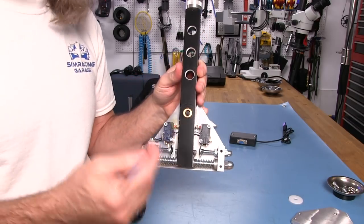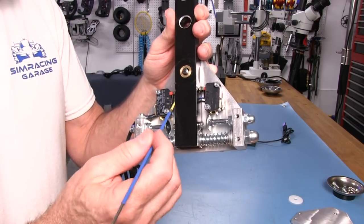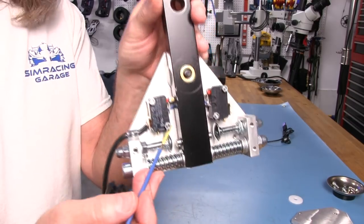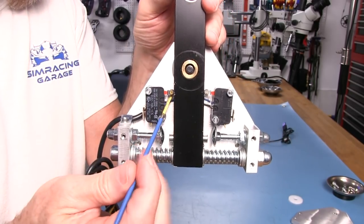Very well built. When you pull this open, you can see this is a well-thought-out and well-built piece. We have these switches here with little rollers on them. The switches don't actuate very far in.